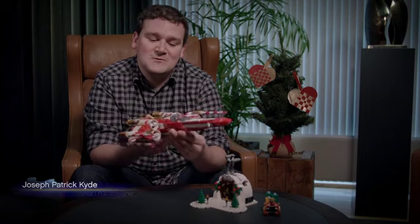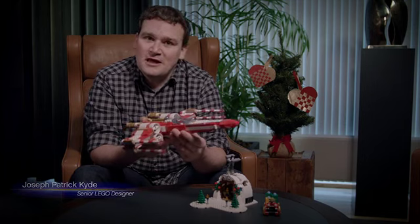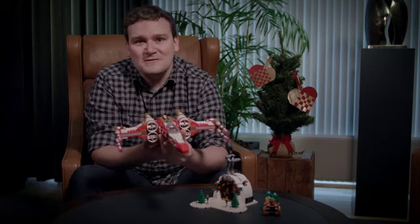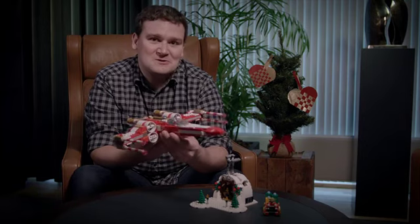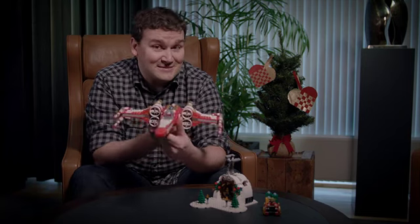Hi, I'm Joe, one of the designers for this year's LEGO Christmas present, the Yuletide Squadron X-mas Wing from Star Wars. The X-wing is probably the most iconic vehicle from Star Wars, and LEGO has produced over 24 different versions, and this is the latest one.